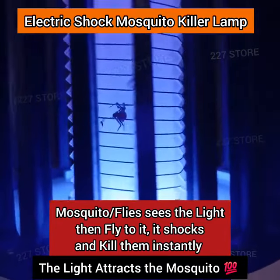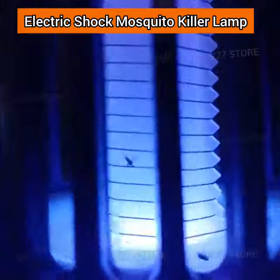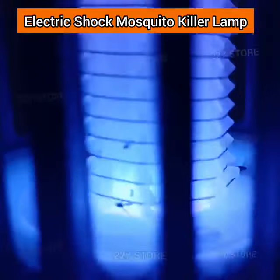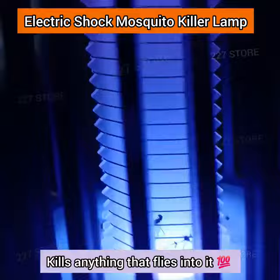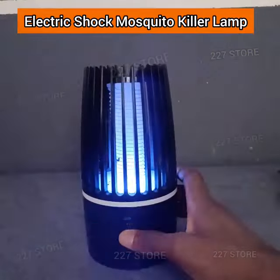You can see all these dead mosquitoes — this electric shock mosquito killer gets them all. And it's not only mosquitoes it kills; anything that flies, once it flies inside, you can just shock and kill it quickly. And this thing is harmless to people.